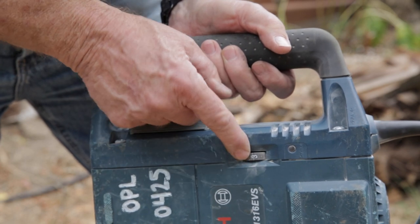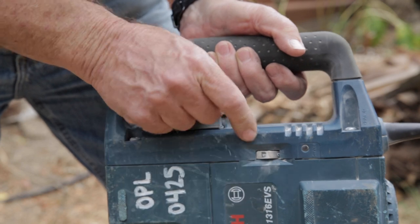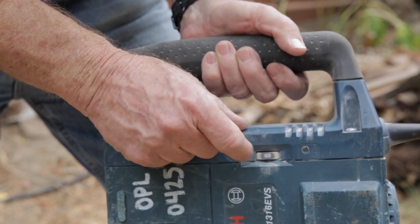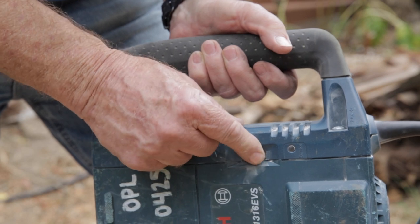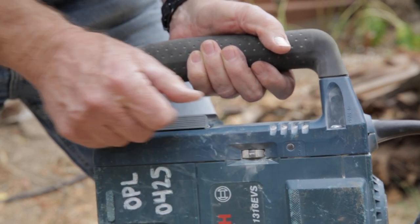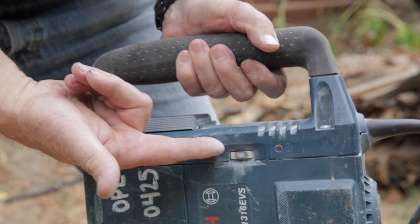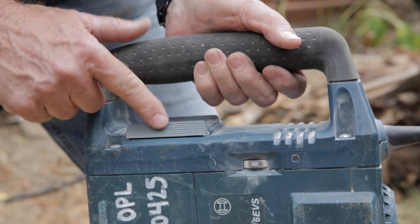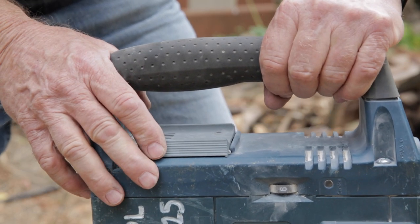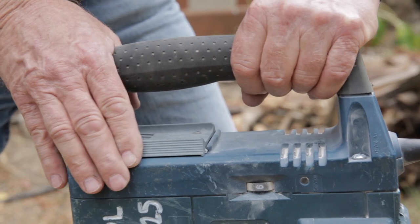This wheel on the side of the Bosch demolition hammer with its numbers will tell you how fast the drill has been set — it goes from 1 to 6. Then on top where the main handle is, there's a slide switch that will turn the beast on.